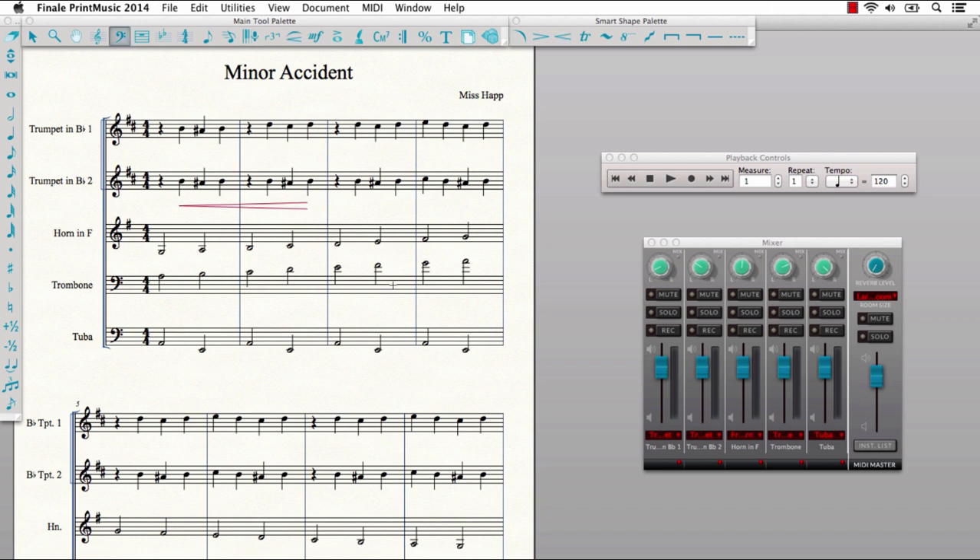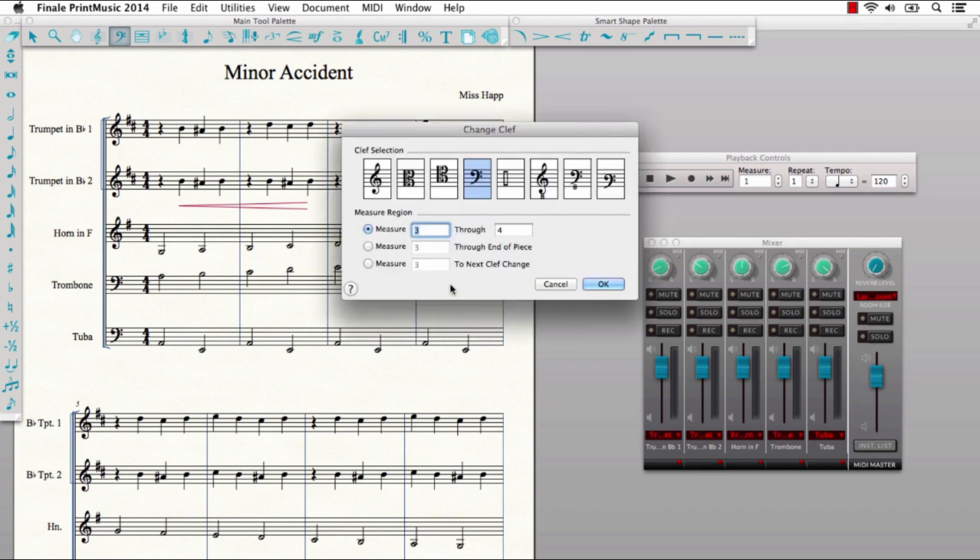If you'd like to add a clef change in the middle of a measure, you can easily add one with Print Music 2014. With today's Print Music, you can produce more refined notation without all the manual edits.